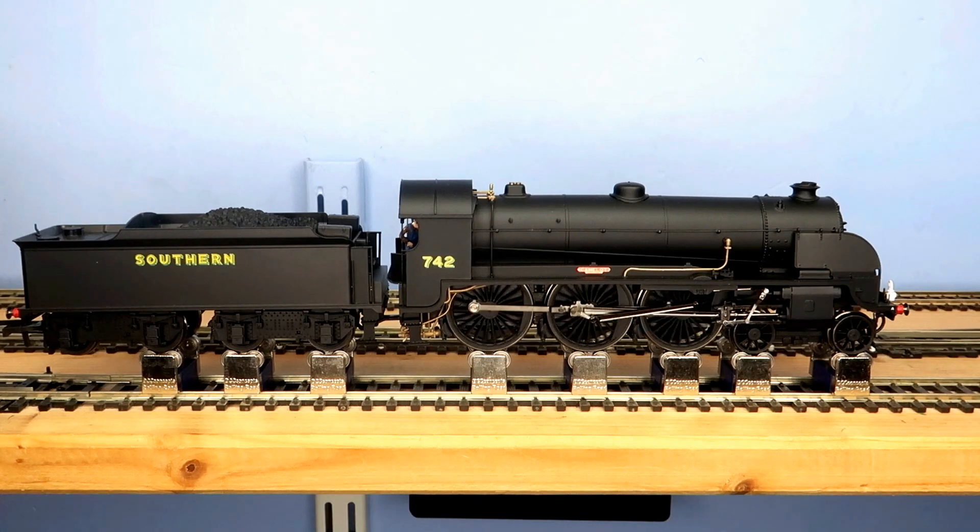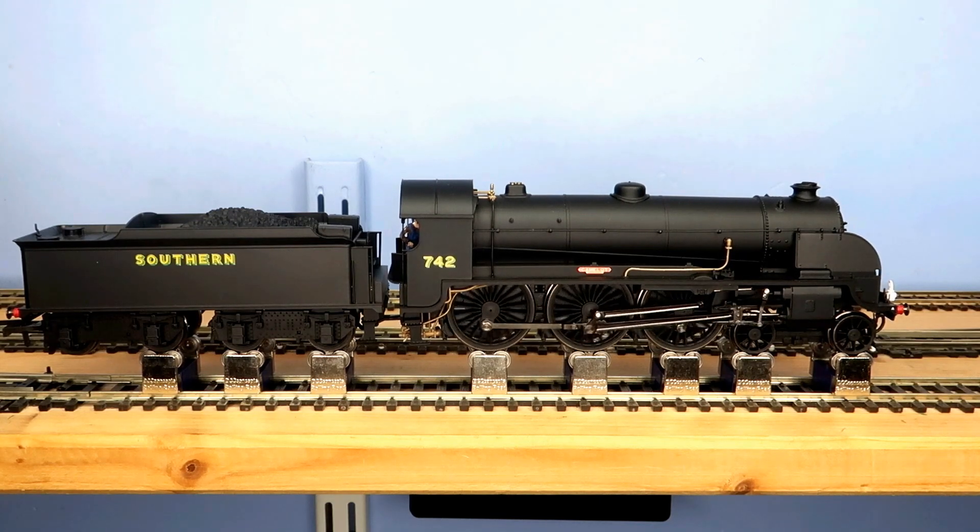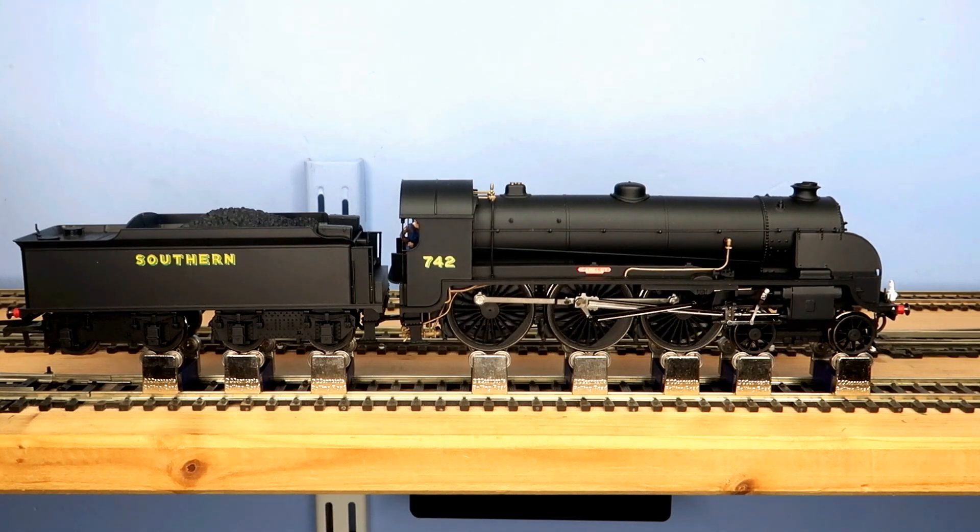The model is so well done that I thought we'd look in detail at the coupling rods, valve gear and a few other items to be found on her. We will then discuss what these did and how they worked. We love our steam locos but how many of us actually appreciate the complexities of these machines and how they achieve such powerful movement and performance? Well, with such a model as this we can look at the fine details and go a little deeper.